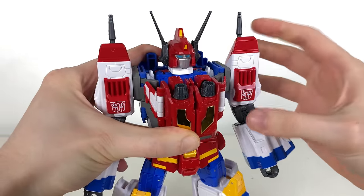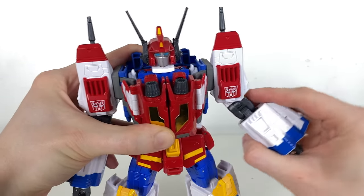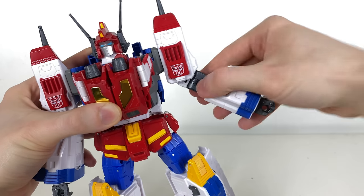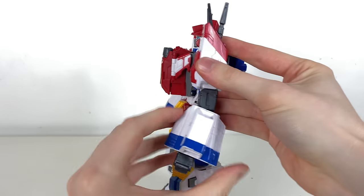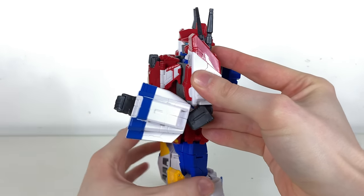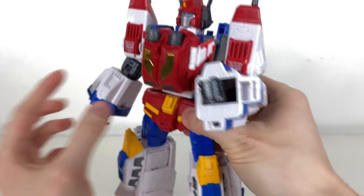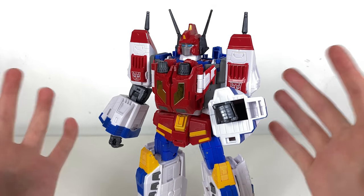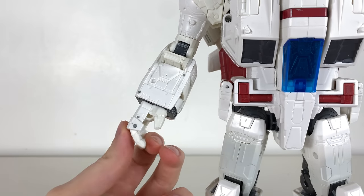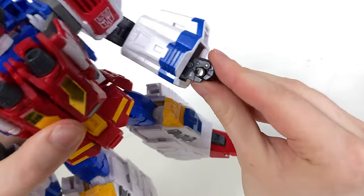We get some very soft ratchet joints at the shoulders — maybe they could have been a little more clicky, as they'll need to hold the V-Lock Cannon later in Victory Saber mode. There's a hinge joint out to the sides, a rotation at the bicep, and a double-jointed elbow. Considering how chunky these forearms are, you'll get max 95 degrees out of that. One of the biggest geek-out moments is the five-millimeter port recessed inside the palm — carried over from the Commander Jetfire — it's just so cool to see.